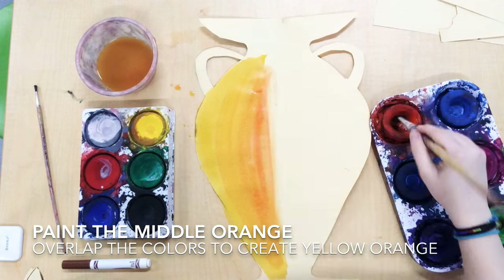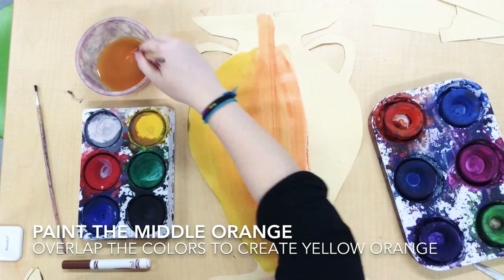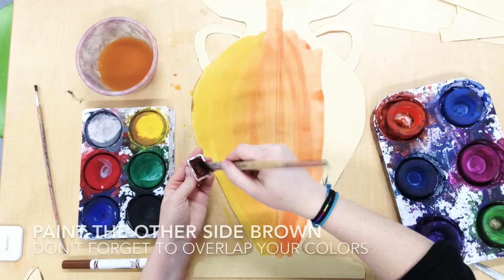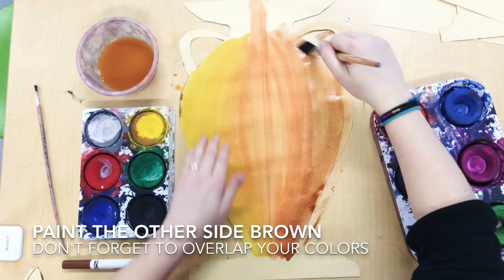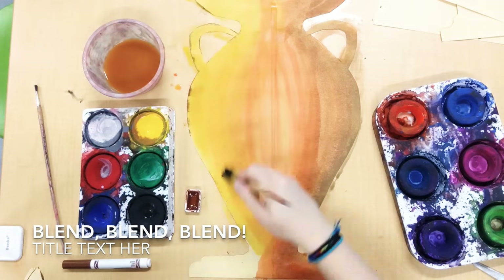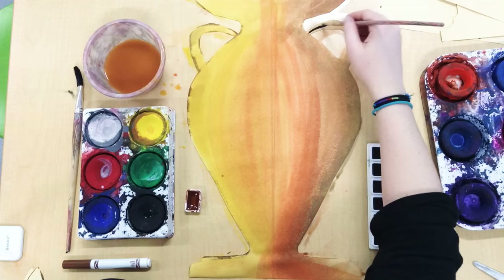In the middle, I want you to add a little bit of orange. Feel free to overlap the orange with the yellow — that's gonna help blend them together and create that 3D look. On the other side of your vase, you're gonna use some brown paint. Overlap that brown paint with the orange and that's gonna help it look 3D. So you should have a light side and a dark side.